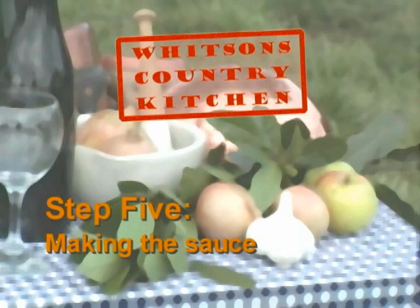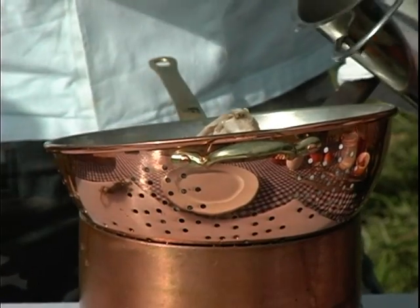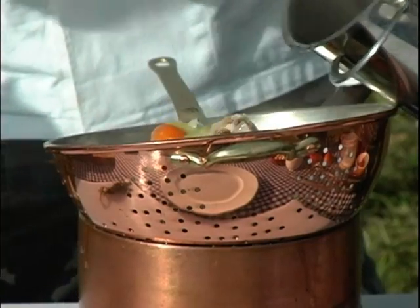Step five: making the sauce. Strain and stop — take all those lovely juices and strain them off into another pan. We're going to be using that later in our chicken sauce.